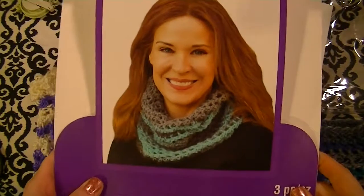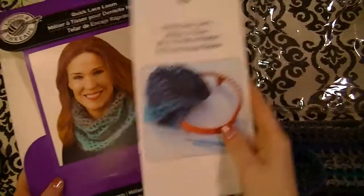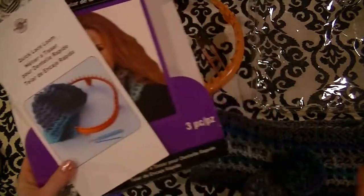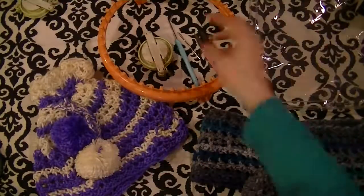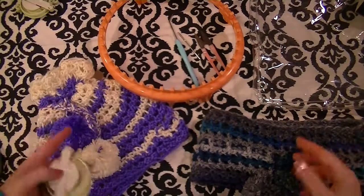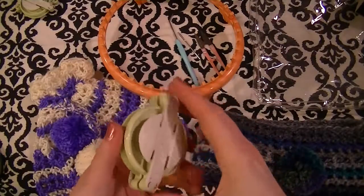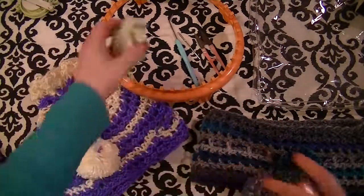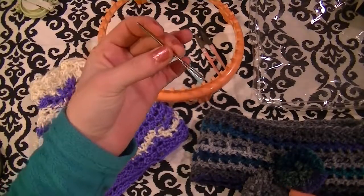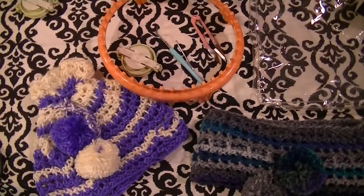There are some tools you're going to need to make this pattern other than your loom, loom tool, and your pattern book. If you want to make it a convertible hat and not just a cowl, then you might want something to make a pom-pom with. There are lots of different options; I just like the clover pom-pom makers. You'll also need a tapestry needle, a pair of scissors, and your yarn of choice.